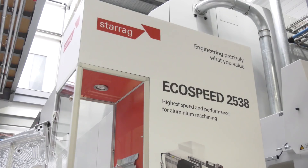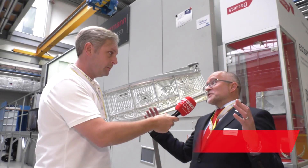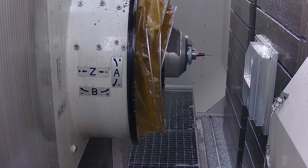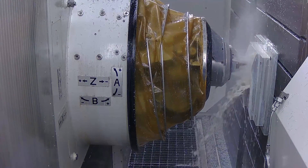So Lee, really impressive machine, the EcoSpeed. The EcoSpeed range goes as large as 20 metres and down as small as 400 millimetre pallet size. So we've got a huge capability for very high performance machining of aluminium, for subcontractors right through to the OEMs. It's all about efficiency, improving efficiency, and bringing those cycle times down.